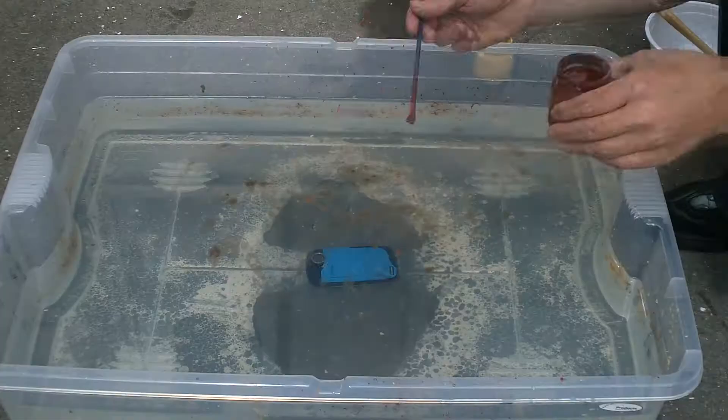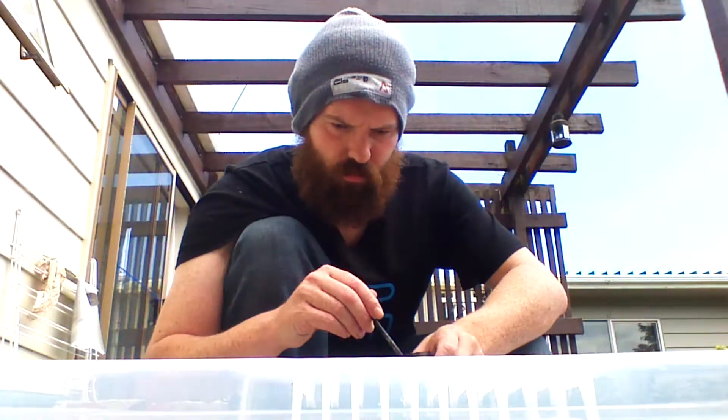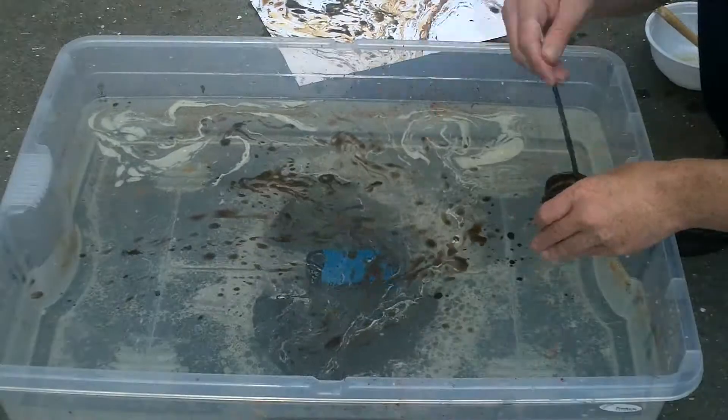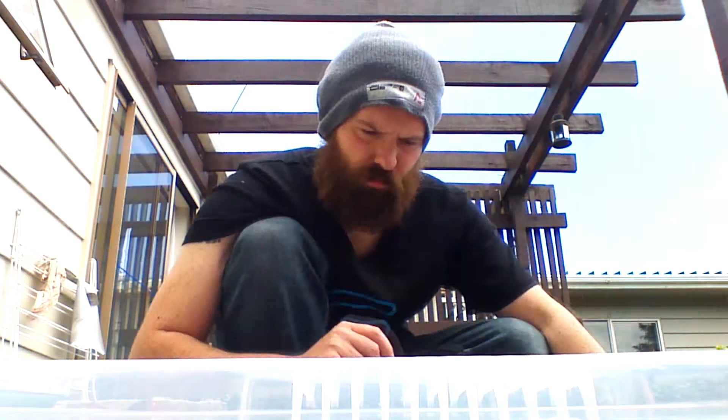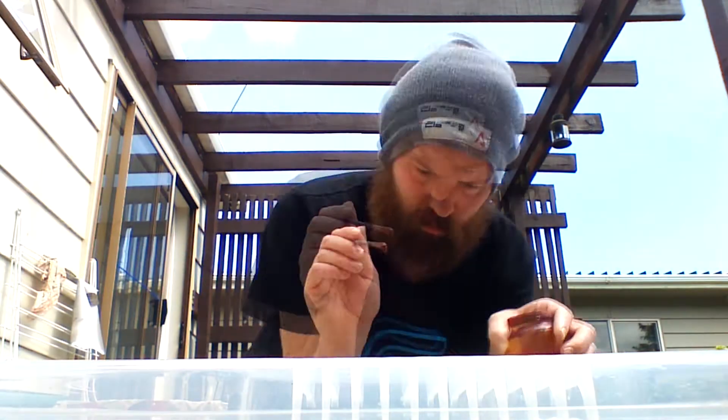What we're going to be doing is flicking the oil paint we made up earlier onto the surface of the water, creating patterns. Then you can stir it up and mix all the colors together, put your paper onto it, then lift it off, and you've got a very nice background to use.